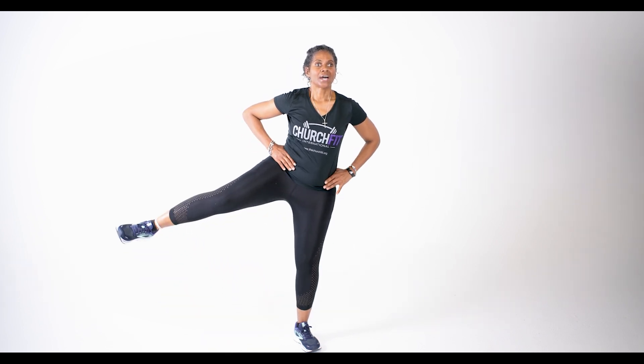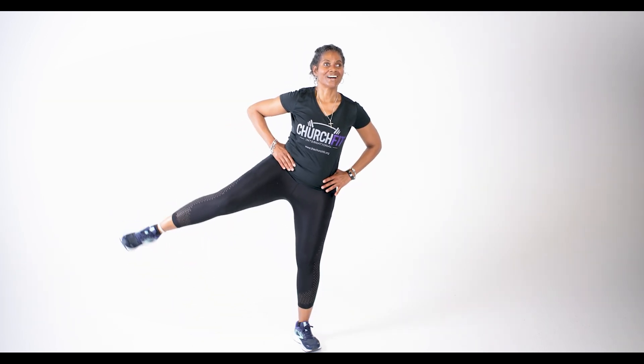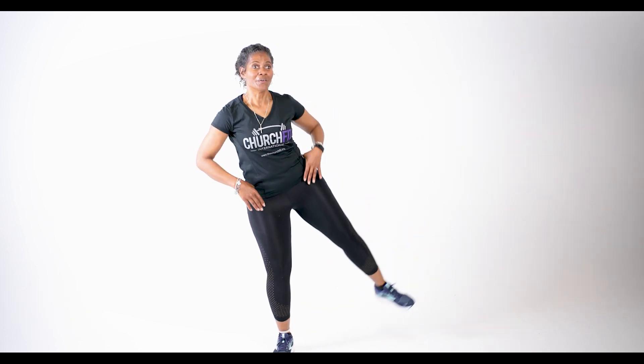Now we're gonna work on these legs a little bit more — side kicks. Kick it out, touch, and out. Out and touch. And out. Good, rest. Now we're gonna do the other side. How y'all doing out there? Let's go, other side. If you can't keep this tempo, stay with me. Out, out, out. All right, rest.